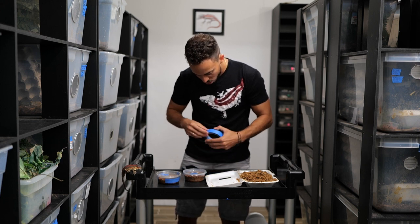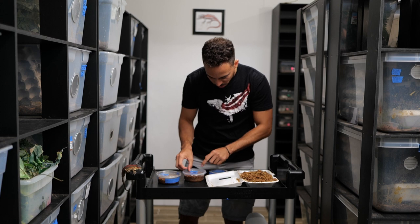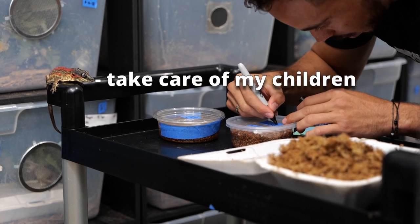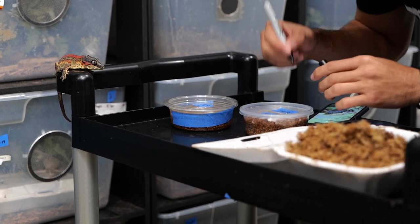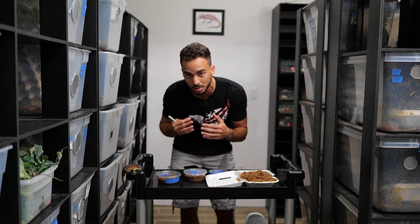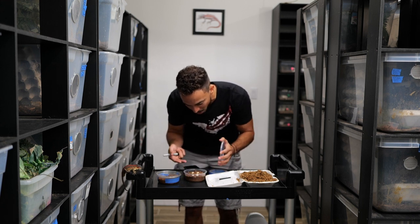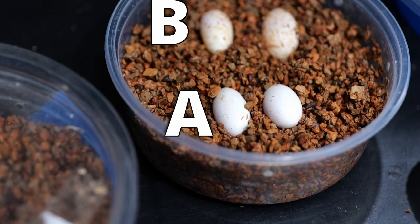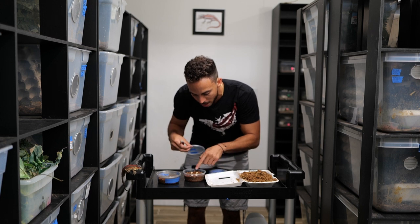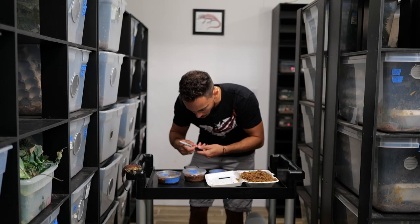Next we label the eggs so we know which breeding group they came from. I put the date, the breeding animal's name — this one's from Deadpool, today is July 15th — and also the quality of the eggs. I grade them A, A-plus, B, B-plus, and C. These gargoyle gecko eggs I'd classify as a B. The crested gecko eggs on top are what I'd call A-plus — perfect shell, no marks at all.